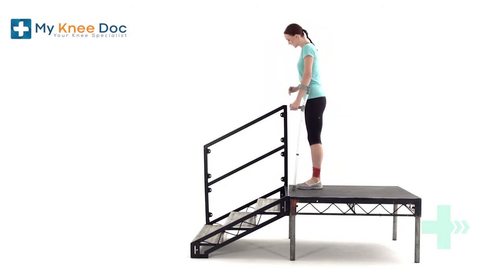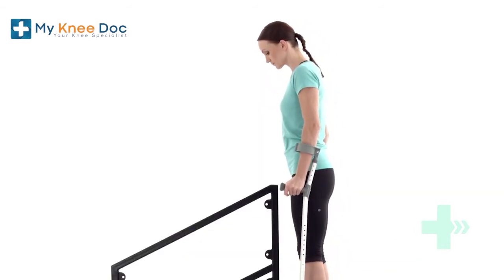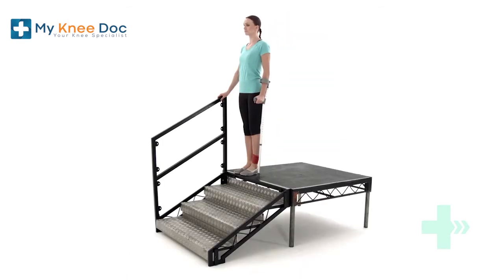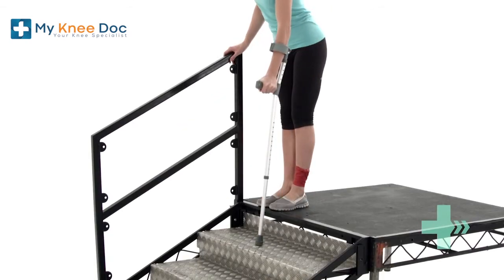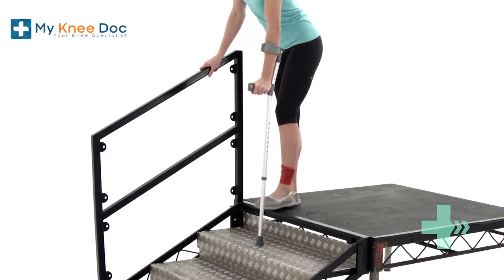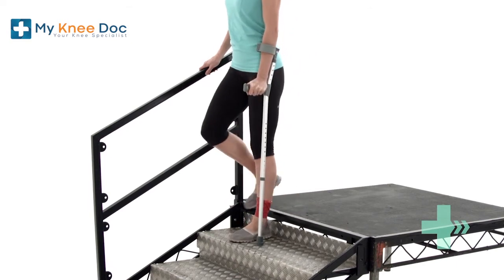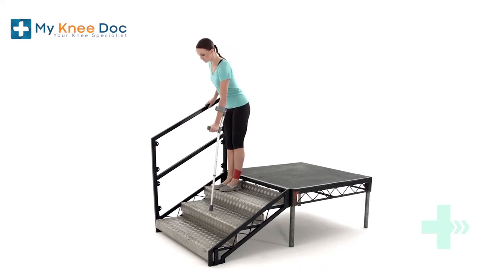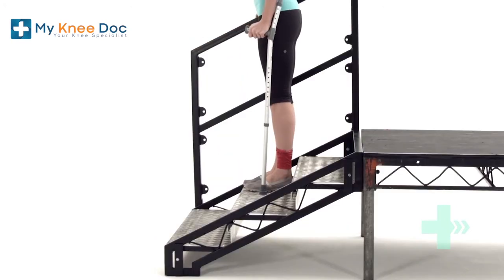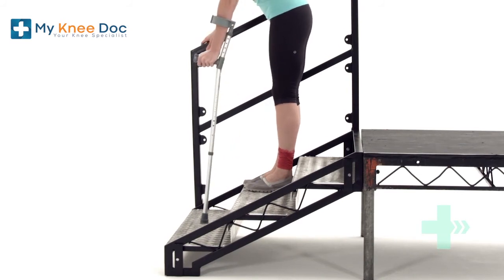Walking downstairs: hold onto a rail and use elbow crutches as needed. When going down the stairs, follow this sequence. First, place your crutch down onto the step below. Next, put your weakest leg down on the same step. Finally, bring your other leg to the same step. Repeat this sequence for each step until you reach the bottom.